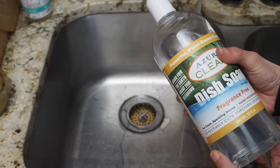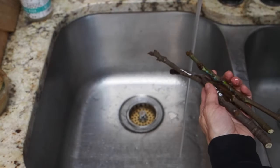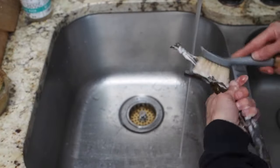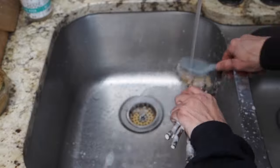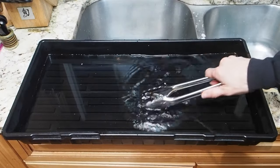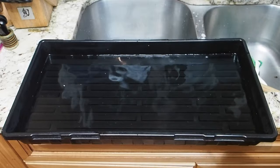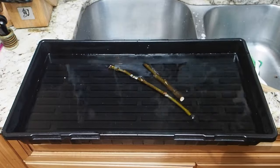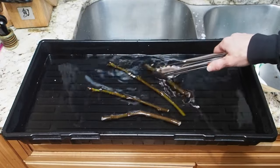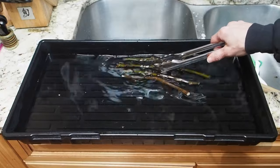Before we get our cuttings rooted, I'm just going to give them a good clean and disinfect them in a bleach solution. I'm going to start by using a fragrance-free dishwashing detergent and just spread a little bit on the cuttings and give them a little brush to clean off any dirt, grime, algae, moss, or fungus that might be growing on them. I've got a solution here in this tray of 10 cups of water and one cup of bleach, and we're going to put our cuttings in here and let them soak for about a minute to hopefully kill off any bad fungus or bugs living in the cracks.